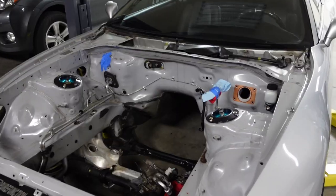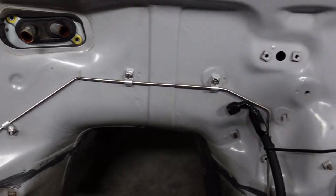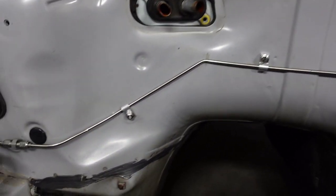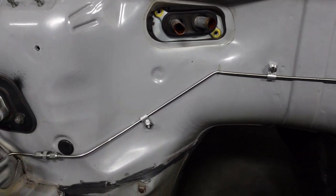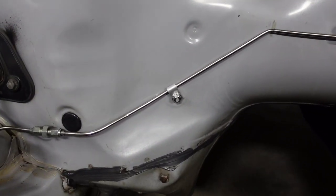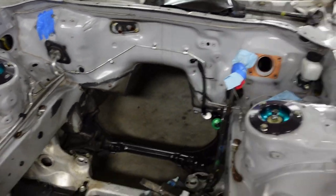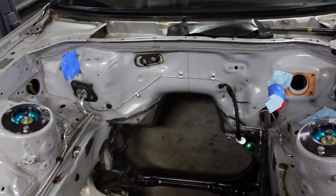I went ahead and replaced the rubber P-clamps on there. I took those off and used the ones from Red Horse. The thing is those clamps — the holes are too small for a 10 millimeter bolt — so I drilled them out and now it fits a 10 millimeter bolt. There's a stud here from the factory, so I just use the stud with a 10 millimeter nut. Just aesthetically to clean things up a little bit.